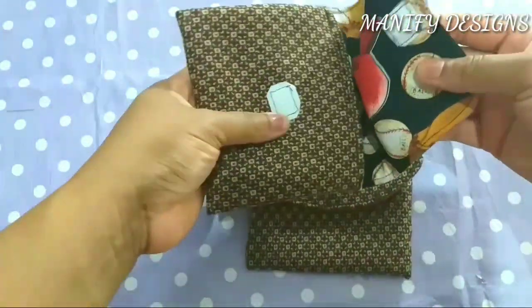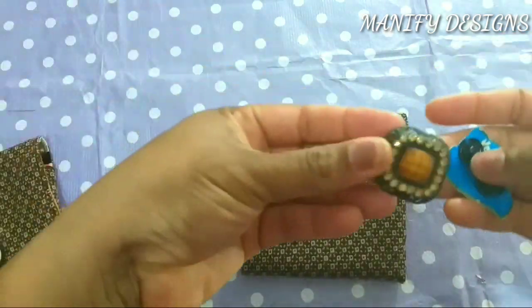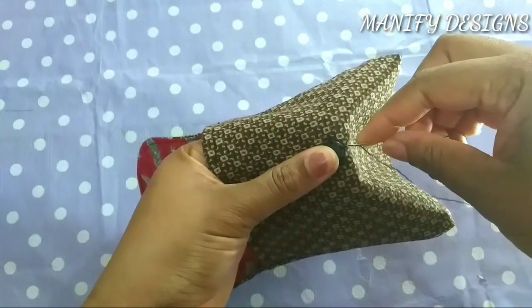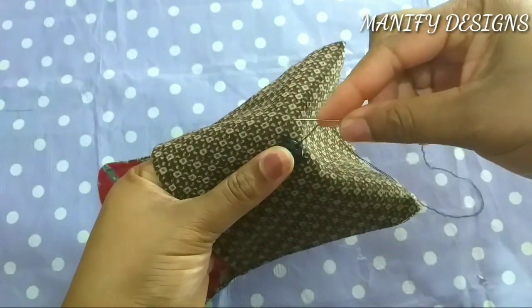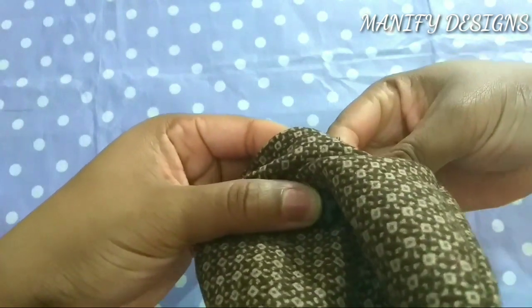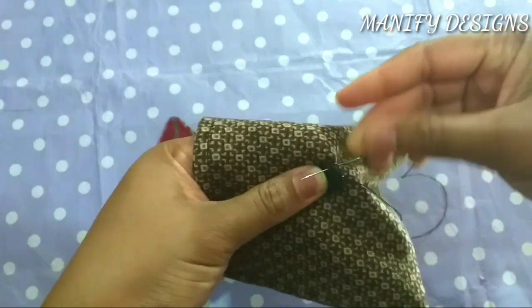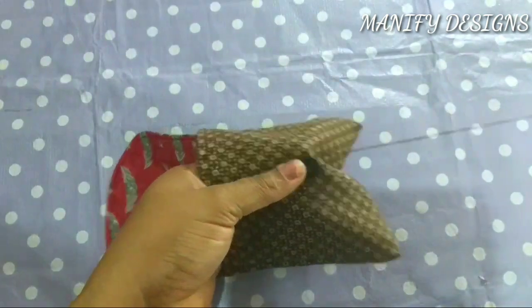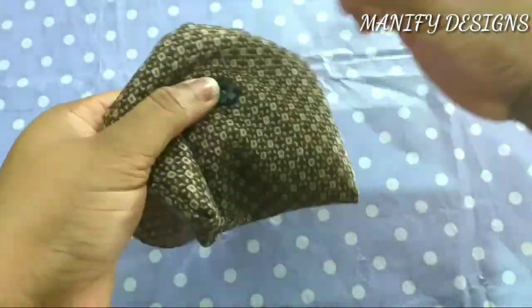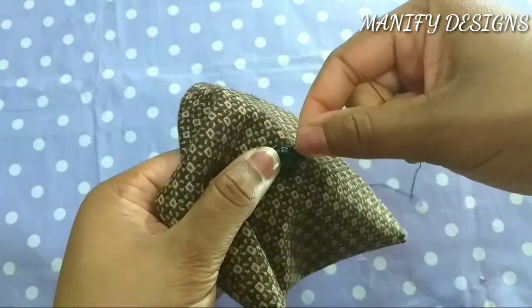In this part you have the option of using a velcro or a snap button — you can even use a regular button, though you'd need a buttonhole to go along with that. I prefer the snap button because it's easy to use. I'm sewing down the snap button in place, and before I got this measurement I brought down the cover flap to be sure of how to place it at the middle. For the thread, I use double thread because single thread can break easily — double thread is really good to use when attaching a snap button.